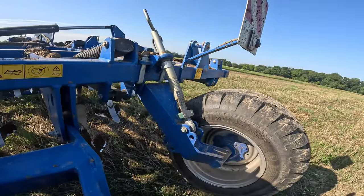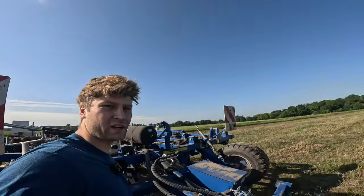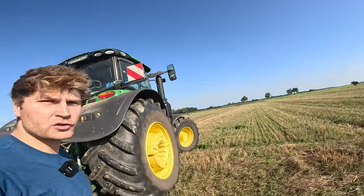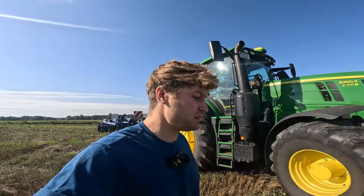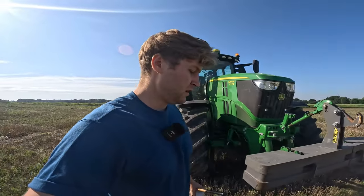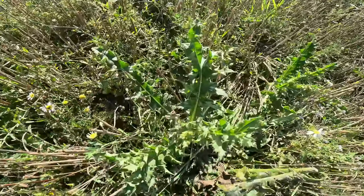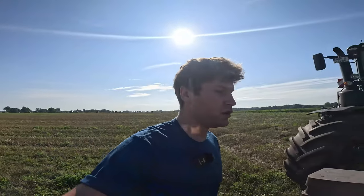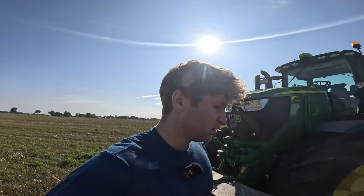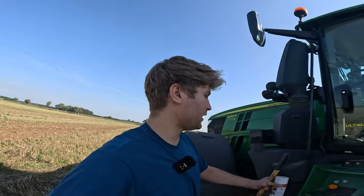Now we have the same height as on the other side. We are back with our Grubber in the Gange, this time in Shrayan. I have now made the Grubber a little deeper, just because of this here — these are the roots we want to cut off. This is a little problem we have here in Shrayan.